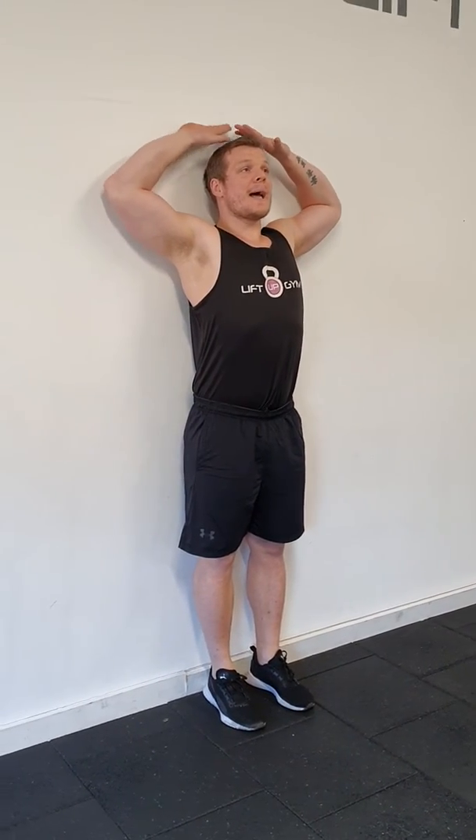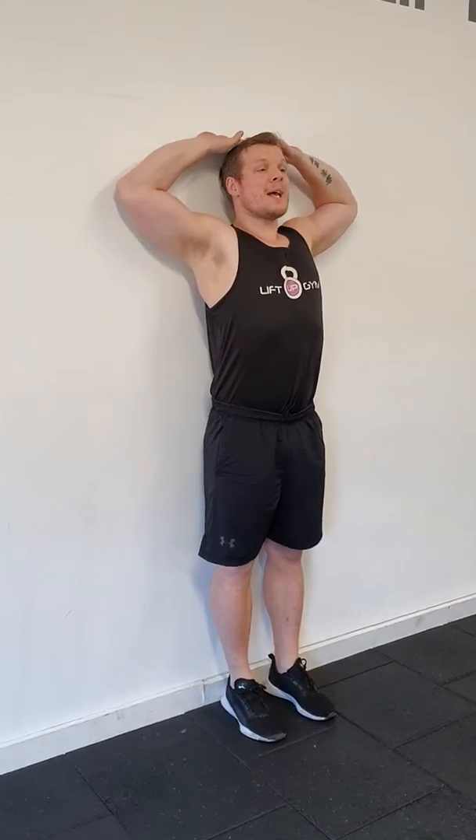Exercise number two is a foundation exercise — really a fantastic exercise to help posture and positioning. We're going to glue ourselves to the wall: heels, bum, shoulders, head. Hands are going to rest on our heads facing upwards, keeping our little fingers and elbows also on the wall.